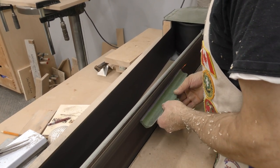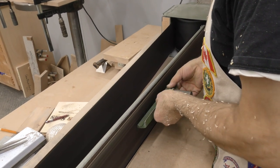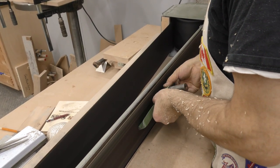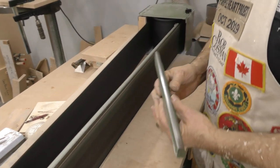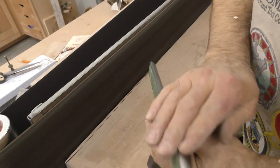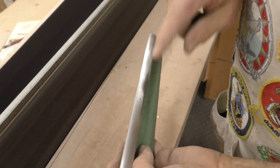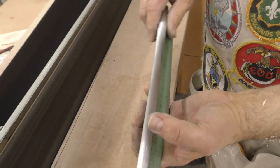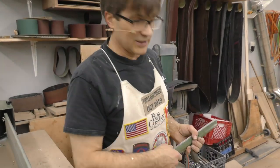I'm using a 100-grit belt that's worn enough that we only use it for metal. Yeah, that edge that I rushed on is gone. I'm not going to bother trying to get down through those to take off too much material, but that'll make it a lot easier and a lot smoother, especially when you're doing spindle work. Hope this helps.